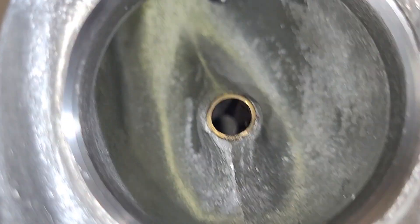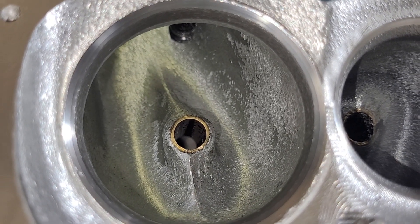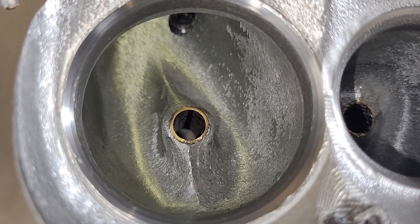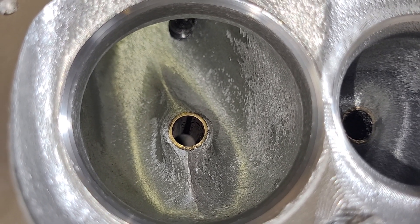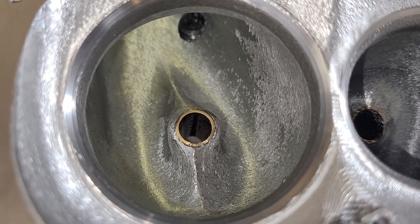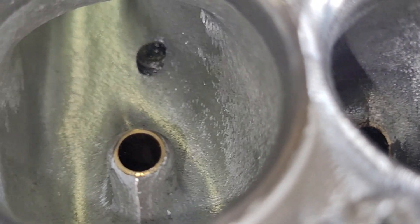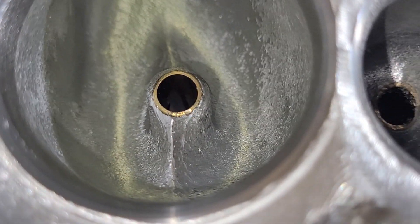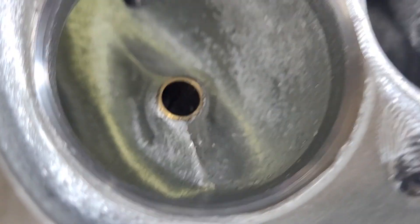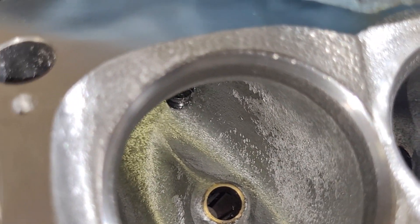This is the one I cleaned up and ported. This was 236cc's, so I gained six cc's by porting it out. The port shape isn't bad because I'm pretty sure it's a Dart copy, but things like how they do the valve job makes a big difference.